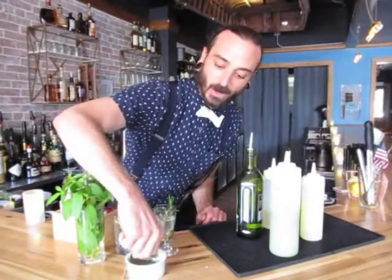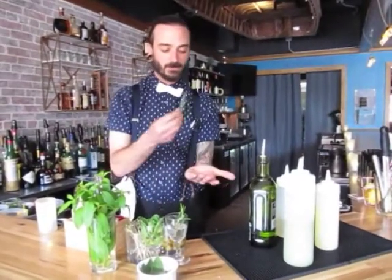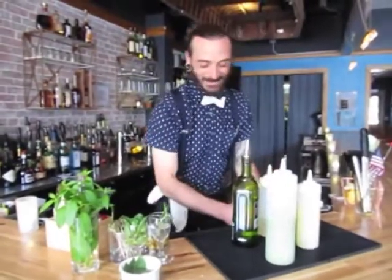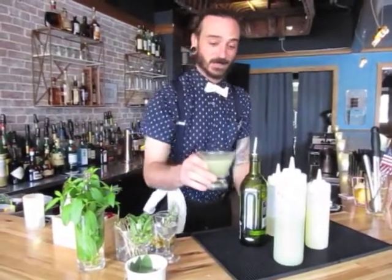And now for the garnish — the coup de grâce. It's a fresh sage leaf. Give it a little slap — it's actually to wake up the oils so you get that nice nose when you go to take the first sip.